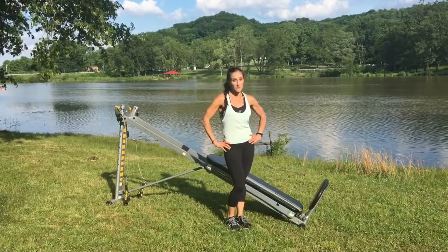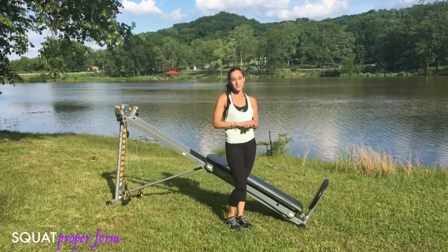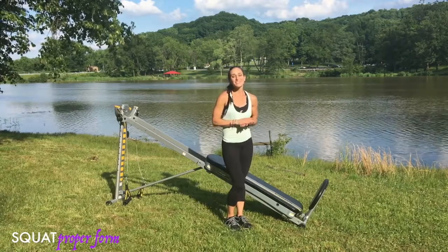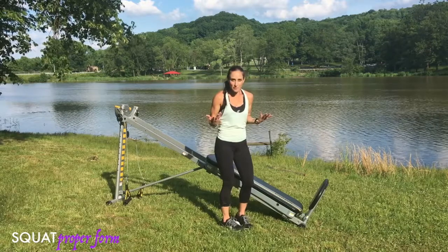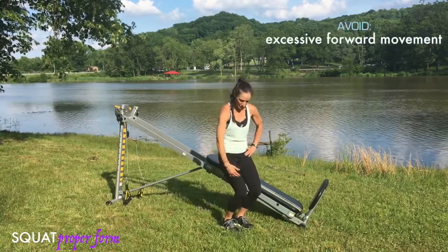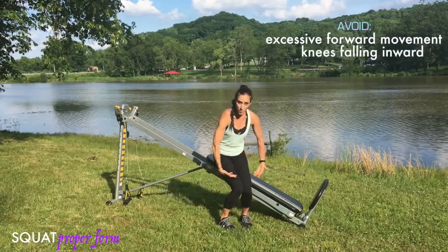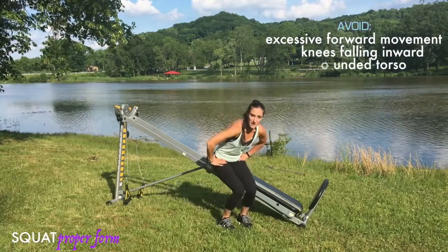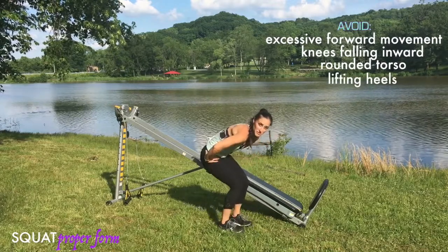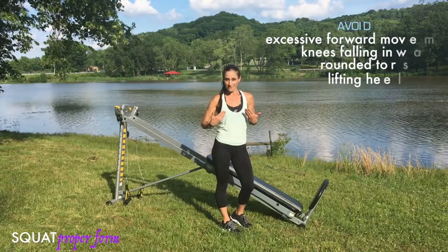The first exercise I'd like to go over is the squat. It's one of the most fundamental exercises, and you need to know how to do it properly to prevent injury and get the most out of the movement. When an improper movement is formed — don't do this at home — the knees drop forward, creating a lot of knee shearing. The knees may wobble in, the spine tucks under and comes forward, and the heels will come up off the ground.